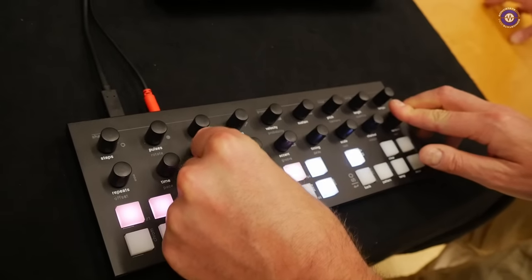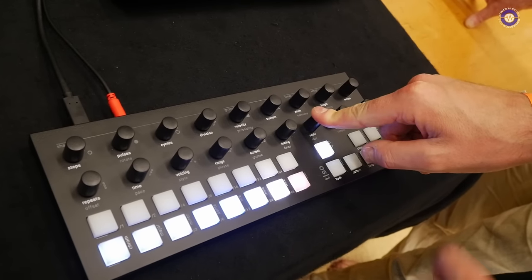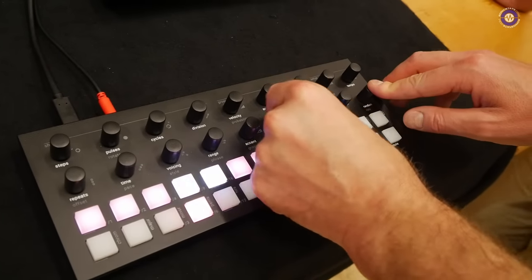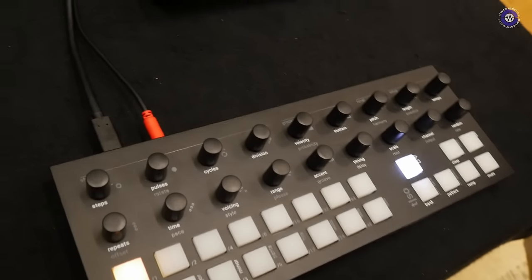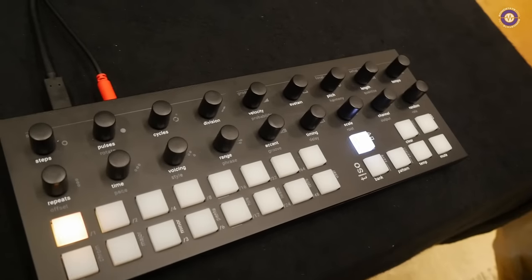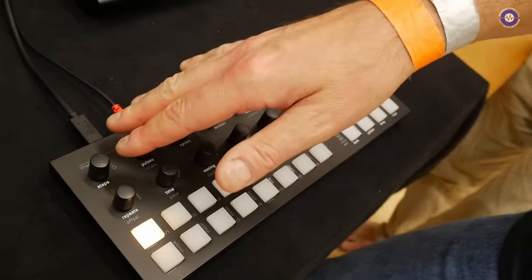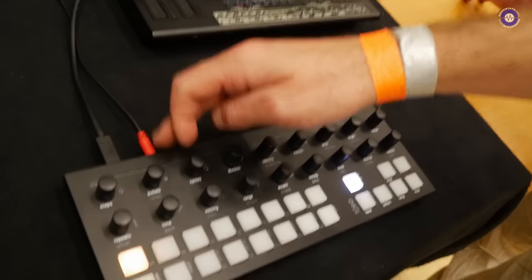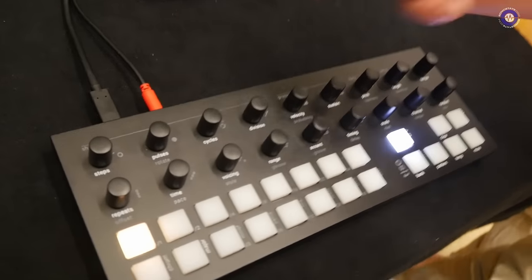You can modulate every parameter on the machine. So it can really go from a standard step-sequencing sort of vibe to much more esoteric territory. At the moment this is set up to the computer, and also to this Roland D05 via TRS MIDI.